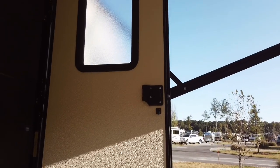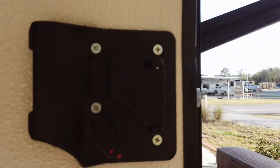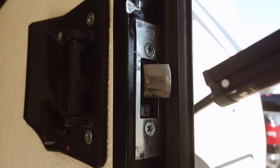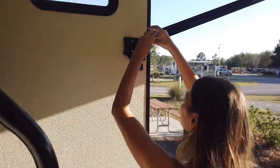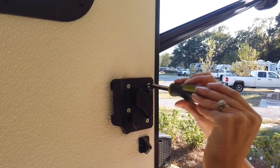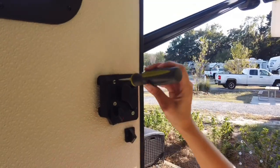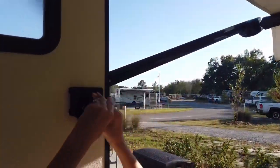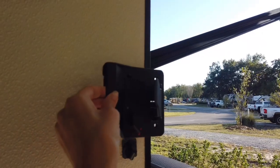The first step is to open your RV door. We are going to be taking the four screws out of the back of our RV latch. After that we'll be taking off this latch plate. After all your screws are out, you just pull your handle right off.